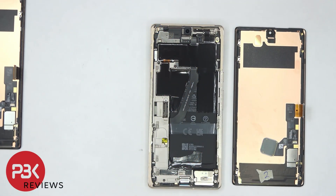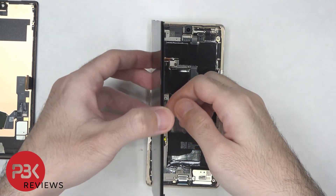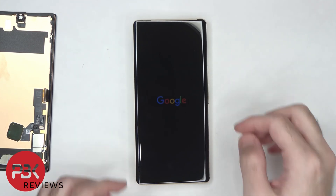You can find a link to the teardown below. The YouTuber's name is PBK Reviews — it's actually a pretty good YouTube channel. I'm surprised he doesn't have more subscribers because of the teardowns that he does, and they're really in-depth. He explains them well and they're shot way better than I could ever shoot a YouTube video.